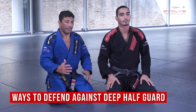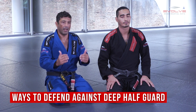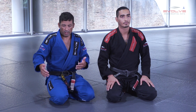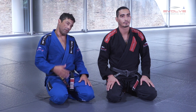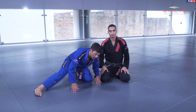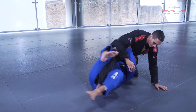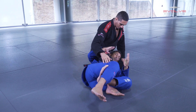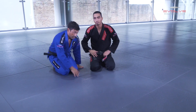Now I'm going to show you the ways to defend deep half guard — it's very important. I analyze how my opponent defends the position and his movements, to use the right variation. The first posture people normally use is sitting on the heels and extending the leg. When I go to deep half against this posture, I keep controlling the hips close to me.